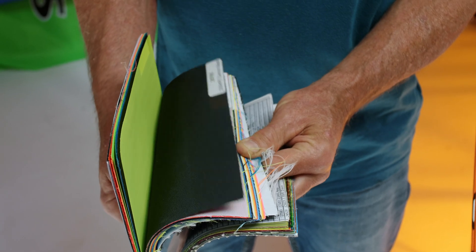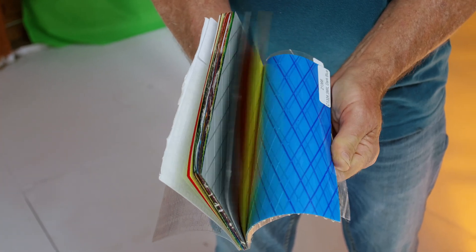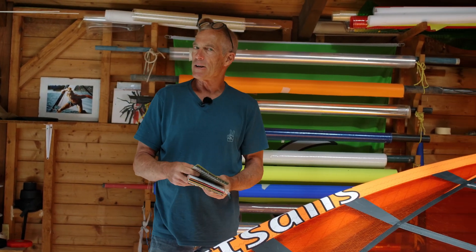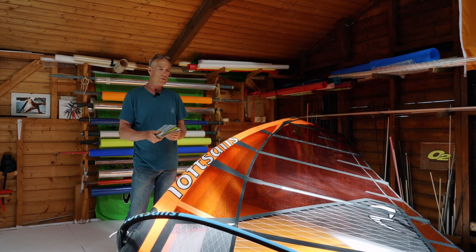There are woven materials and there are laminated materials — basically those two groups. All of these materials, both woven and laminates, are all made from polyester. There are a few that have other fibers, which I'll get into.